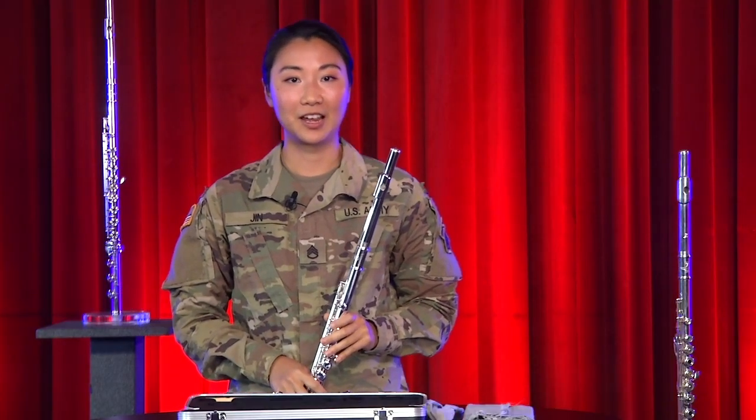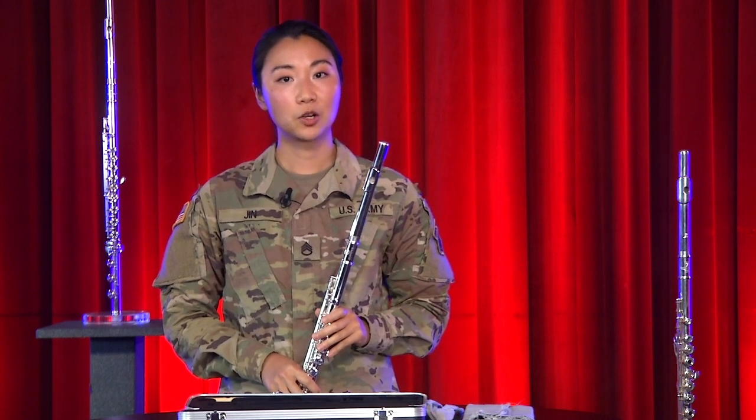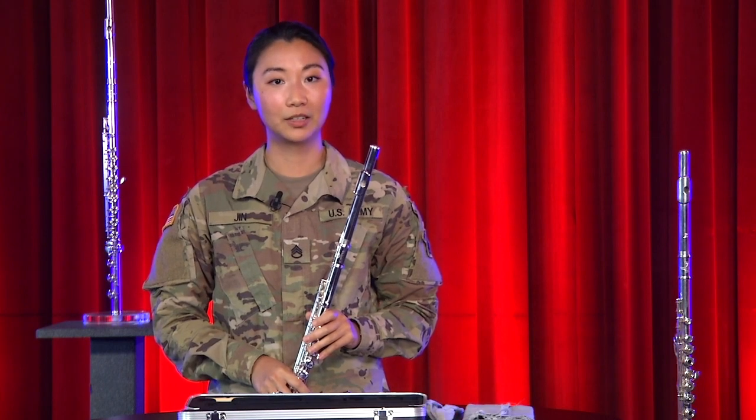Great job following along today. Now all that's left for you to do is to start playing on your own. Be sure to check out our other play-alongs and performances that feature the flute. Happy practicing!